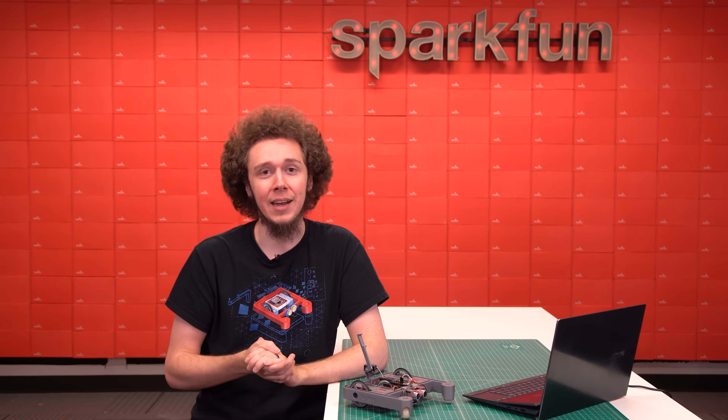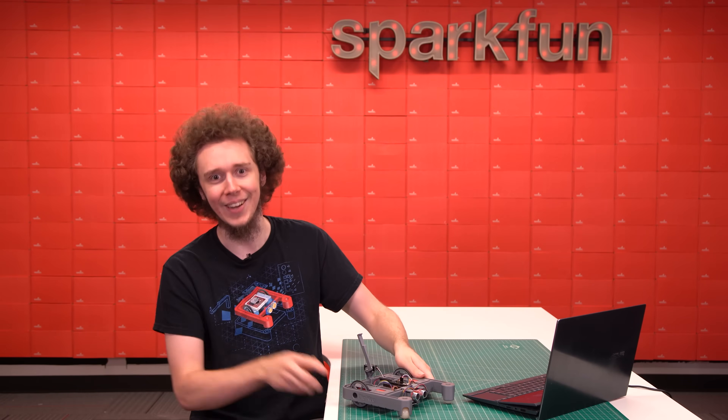That's the XRP. Get yours on our website, and as always, stay safe, be kind, and happy roboting.